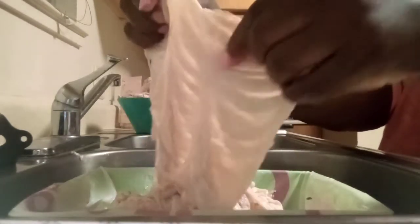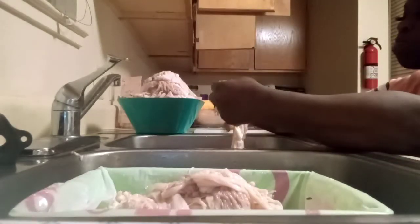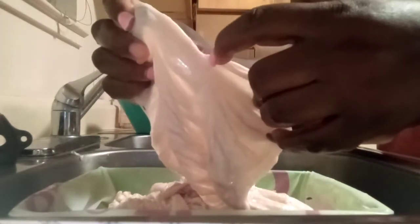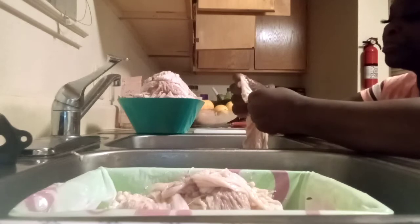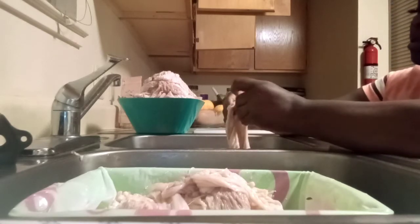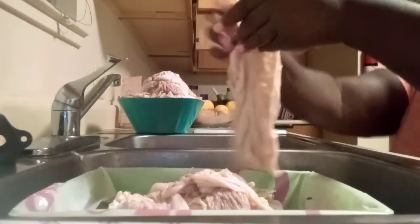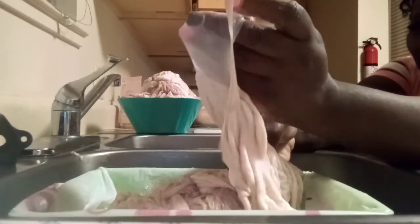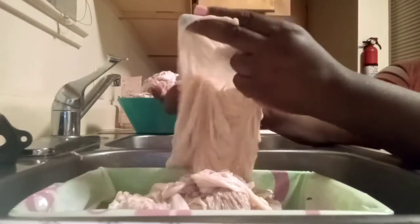I want to show you guys — this is one I'm getting ready to do. I like to pull it like this, and if you pull it you can see what part you're supposed to keep and what part you're not. The thin part — this is what you don't eat. This part is what we keep.